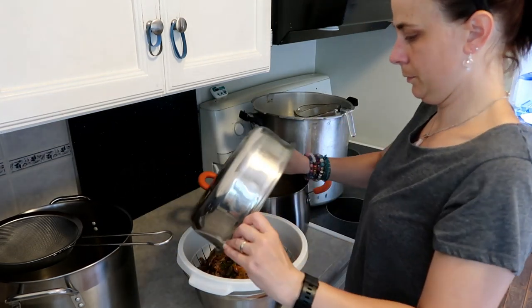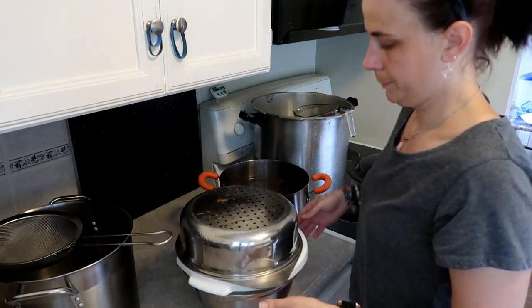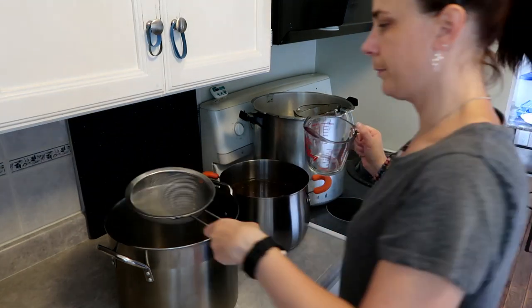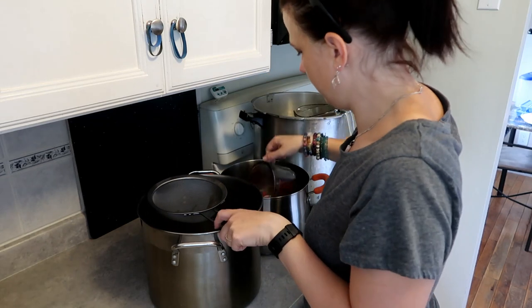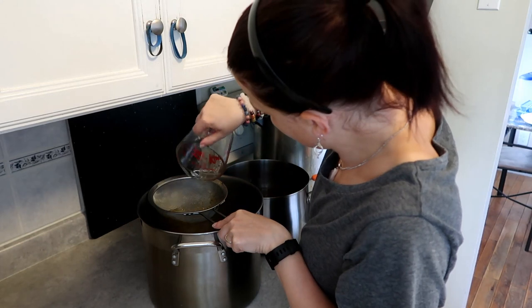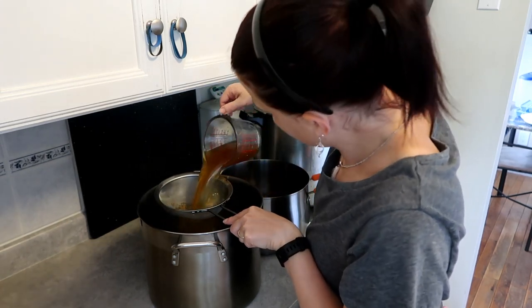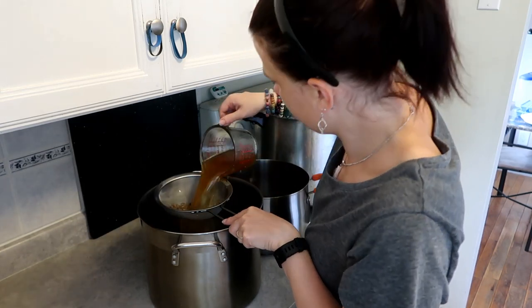I strain it this way first to get all the big chunks out, and let that sit and strain. Then I use a fine mesh strainer - carefully, because the little handle on top broke - and pour it through, making sure I get all those tiny bits of sediment out. You'd be shocked how much you actually get. I probably could have put it through a second time.